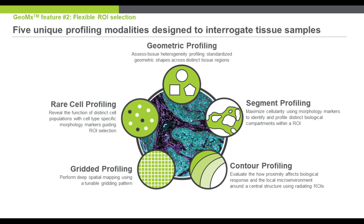This leads to five unique ROI profiling modalities — an expansive set of user-defined tools depending on application and experimental design. These include geometric profiling, segment profiling, contouring from a fixed distance, a gridded pattern for unbiased assessment of your tissue, and rare cell profiling — for example, selecting all the tumor-infiltrating lymphocytes.